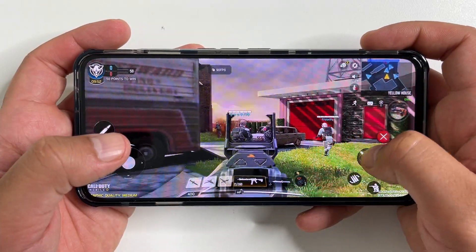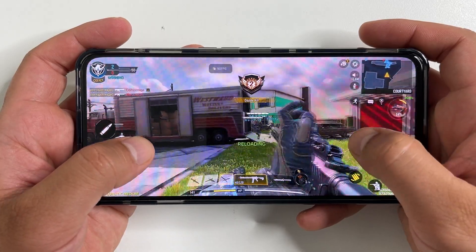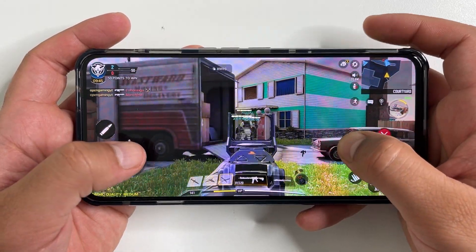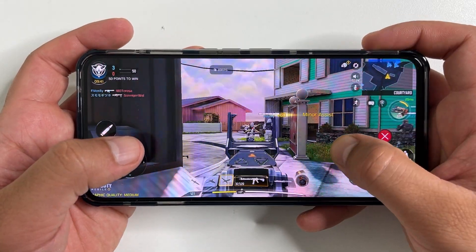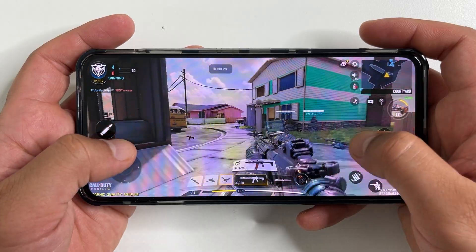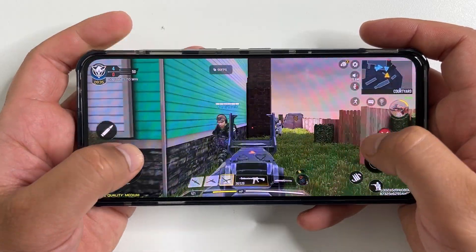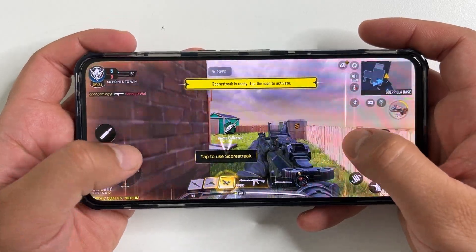Call of Duty Mobile runs at a pretty solid 90 FPS with high graphics settings, and once again I found it super easy using this phone. I'm not sure if that's all me or if this phone actually improves my performance. The built-in trigger buttons were working really well here too.